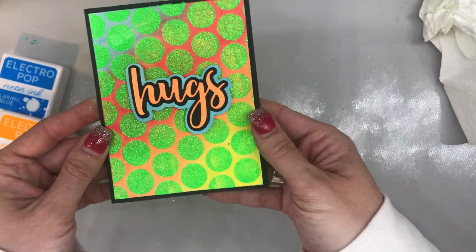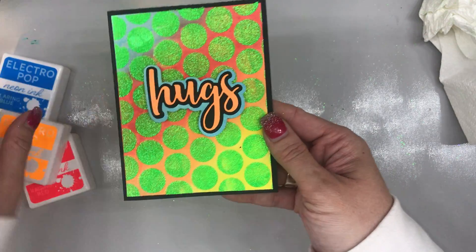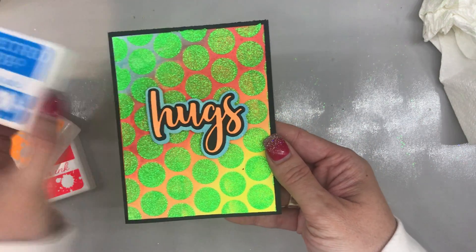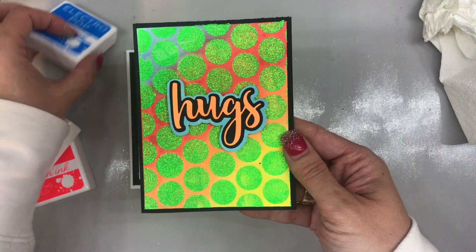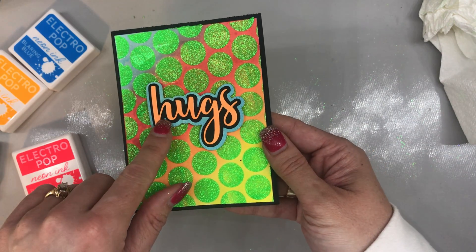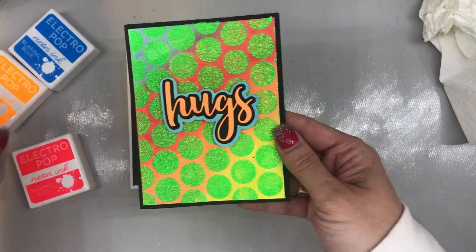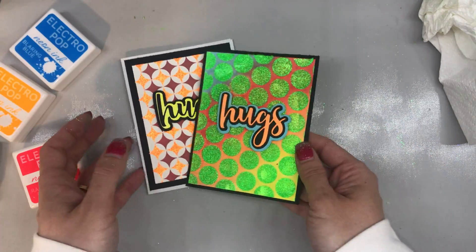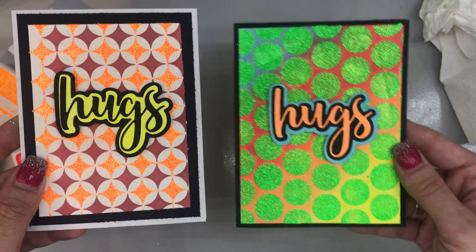And then for this, I basically created my own color cardstock by running this ink pad — Blaring Blue — over a piece of white cardstock. It was the Gina K Premium Cardstock. Black cardstock for that centerpiece, and then for the top detail piece, same technique utilizing the Orange Glow. So I certainly hope you guys enjoyed this video.